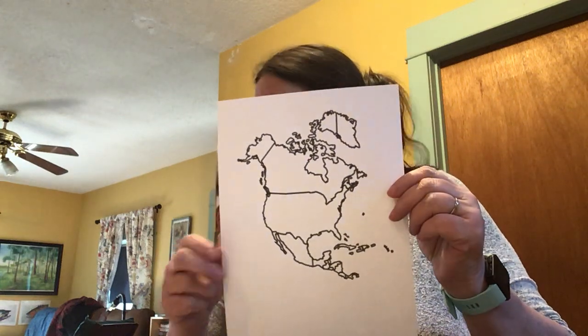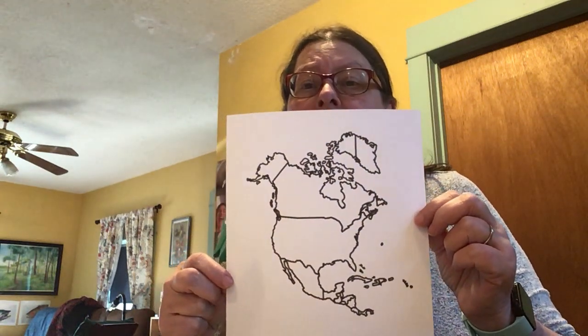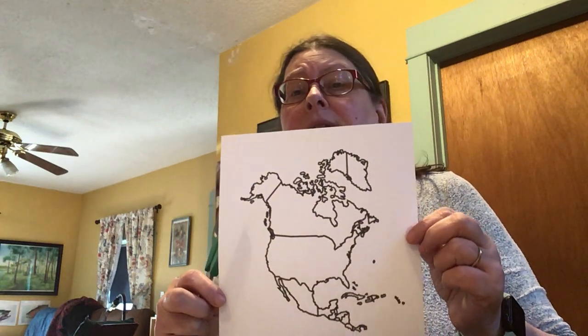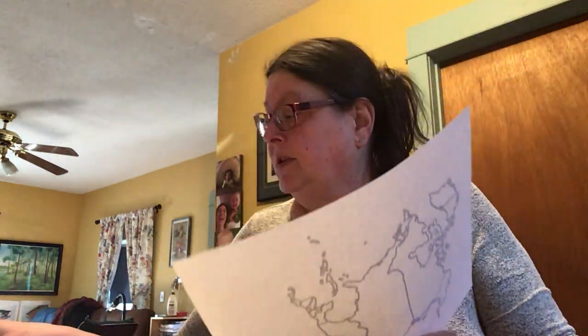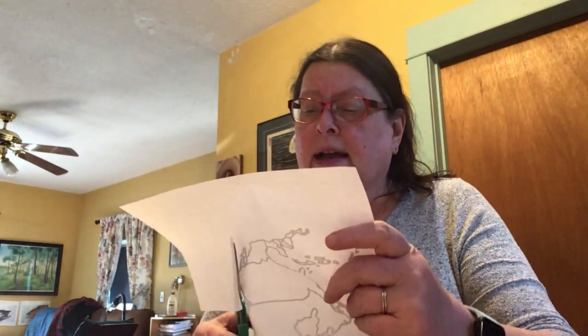I went on to my resources on the computer and I was able to print out an outline of the continent. This is what I gave you — a smaller one to make a map for our books. Here's a bigger one, slightly bigger, printed out so that I can use it to put together my salt dough three-dimensional continent. So I'm going to rather quickly cut this out.